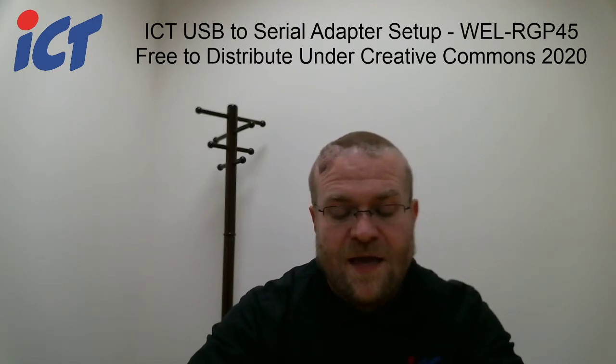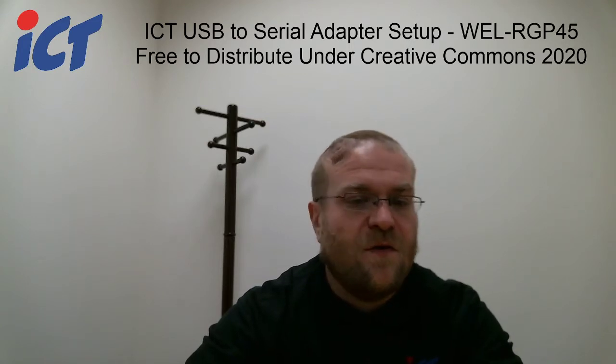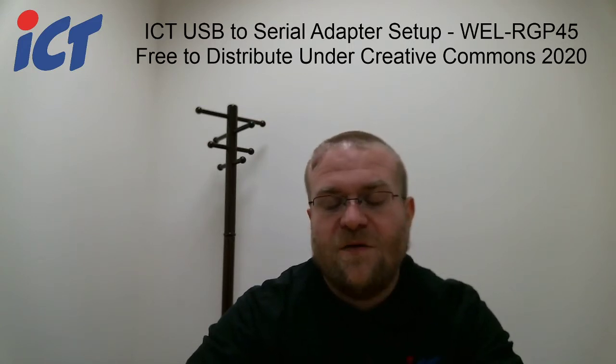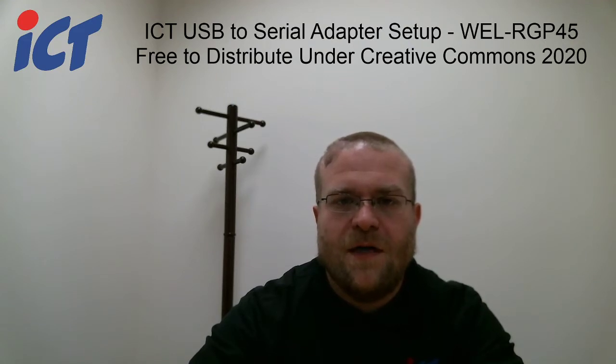What this cable will not do is allow you to update your firmware. For that you'll need an actual programmer such as FP001, FP004, or our MTV.